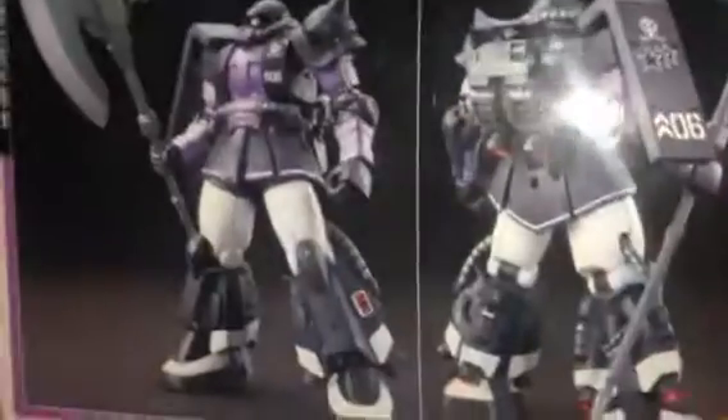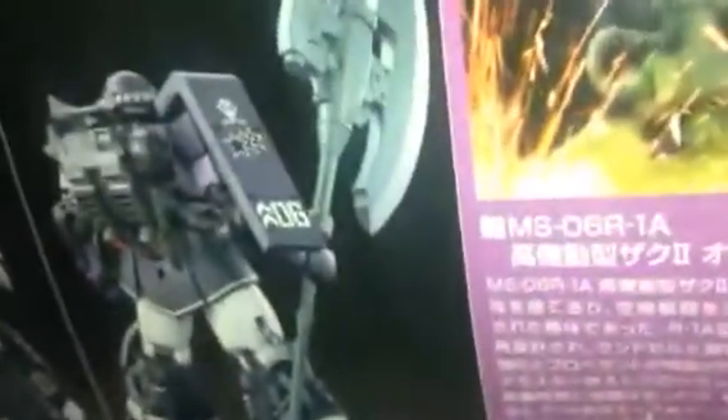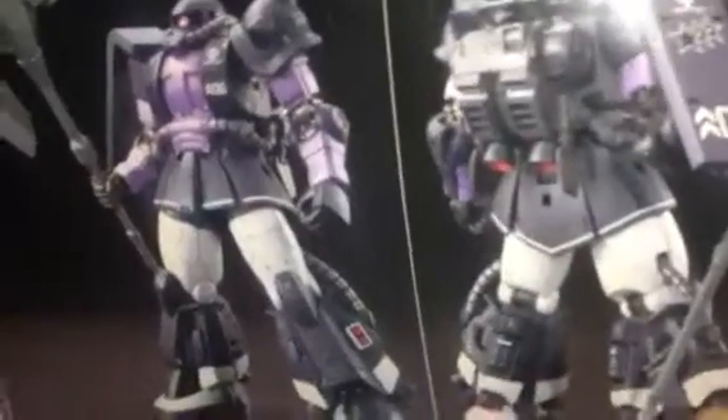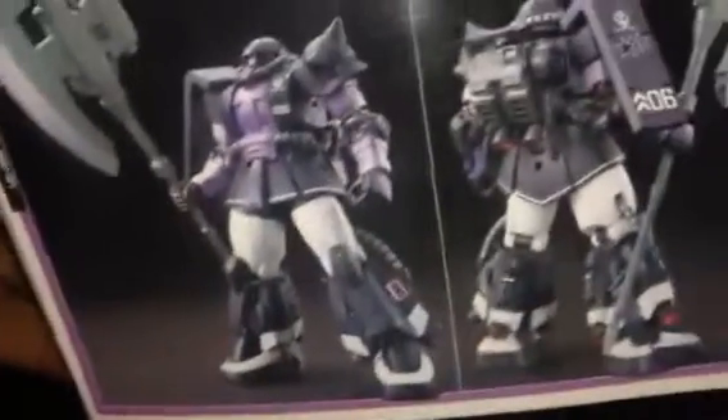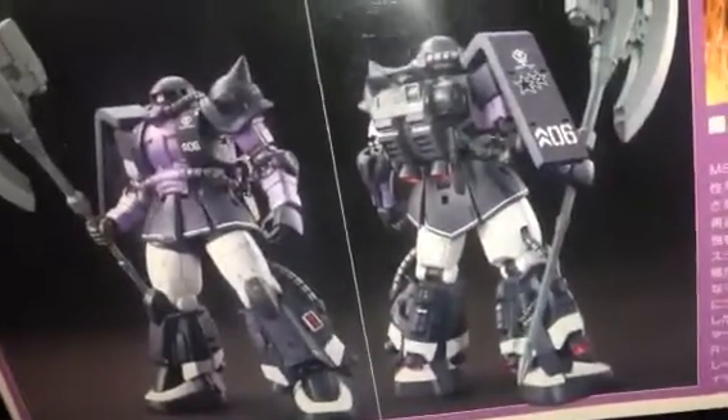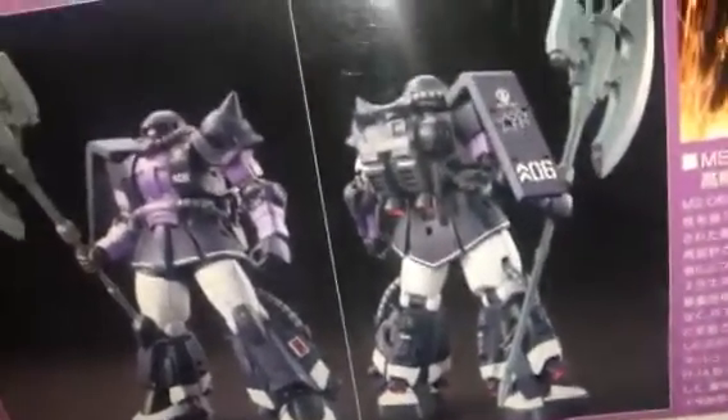So this is what you get once it's done — see that, pretty awesome. It has this big axe here, which is pretty cool. But I really don't like this way of applying paint on a Gunpla because it looks like a toy.